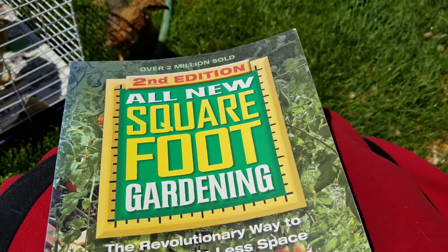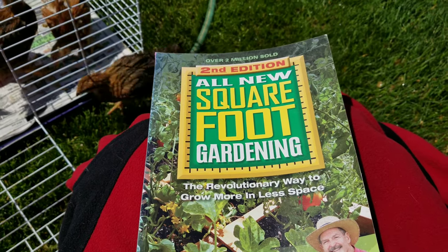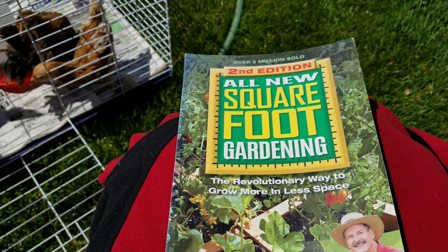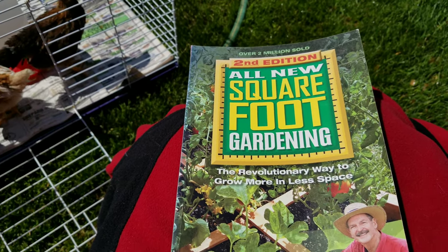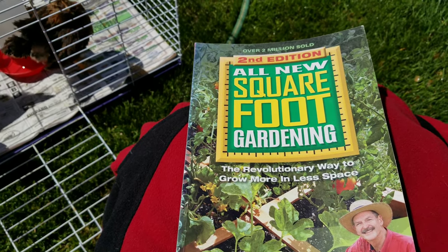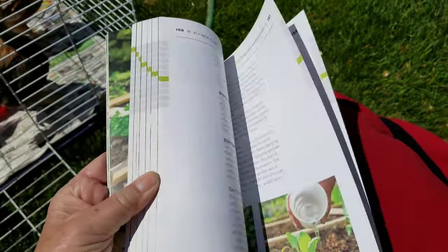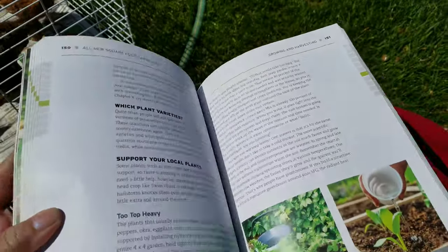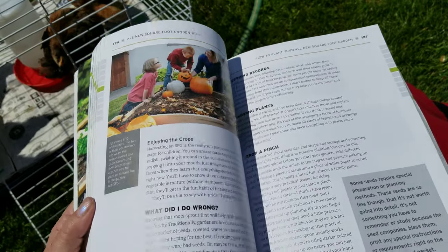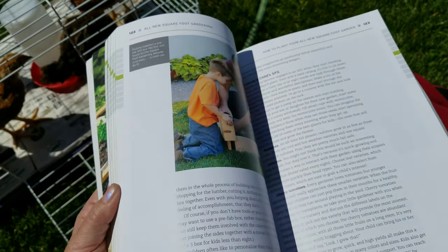Getting back to the square foot gardening book by Mel Bartholomew — it's a great way to get started with gardening with children, or if you just have a small space. A 4x4 garden can fit quite a lot: you can grow 16 carrots, 4 ears of corn, and he tells you exactly what can go in a square foot.